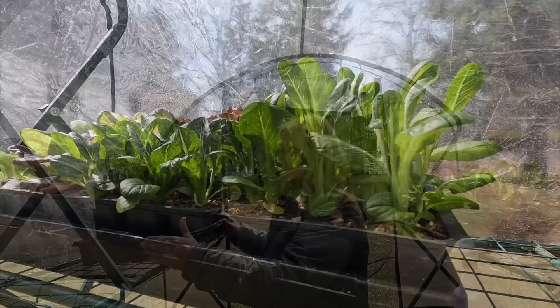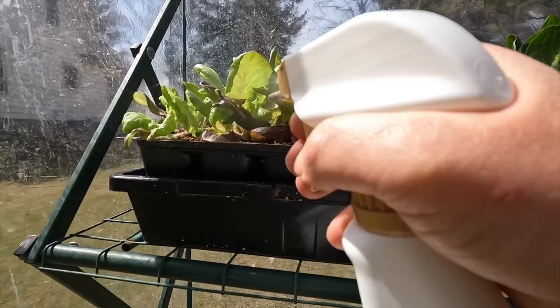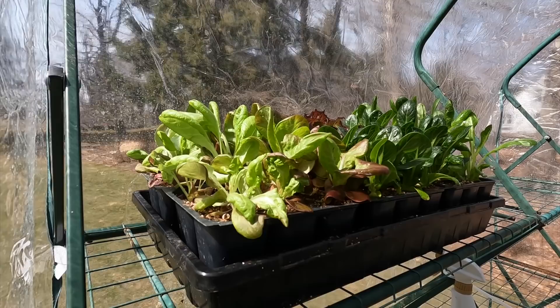I did bring the insecticidal soap out here, so I'm going to give the things that have aphids on them one more really good drench. That should be good for a while. Everything gets covered up with a thin layer of harvest protection fabric when it comes out here, just to help it deal with the light - and it also offers a little bit of protection at night too. The bigger issue is that it's way brighter out here than it is under those lights, so I feel safe doing the insecticidal soap and then covering them up.